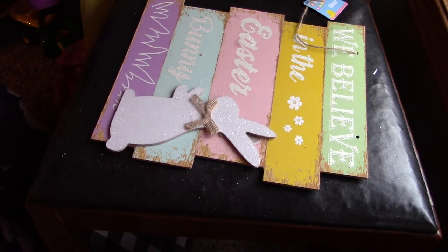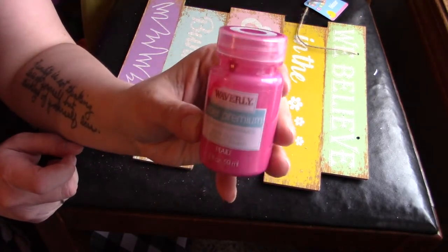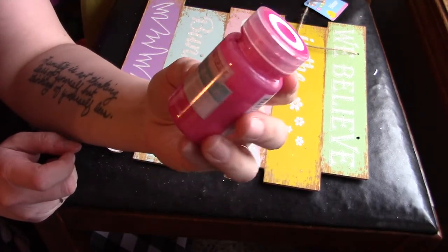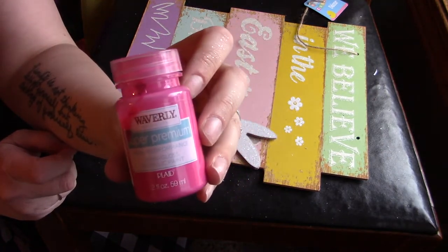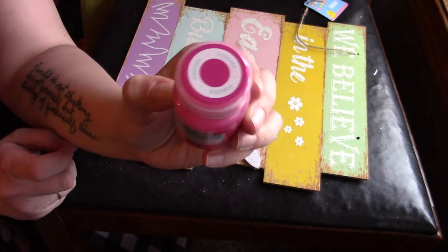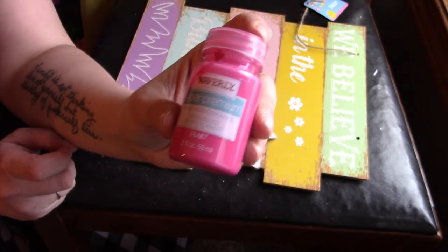I'll come back to show you what it looks like once I've painted it with this high performance Waverly Inspirations paint — it's a high performance semi-gloss in the color fuchsia. I've used it a couple of times and haven't been in love with it, but I like how bright it is. I think it'll look really nice with the black and white, so I'm going to give it another shot.